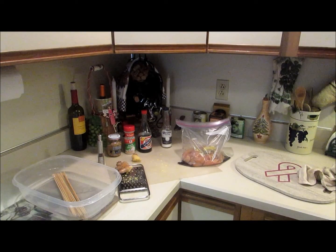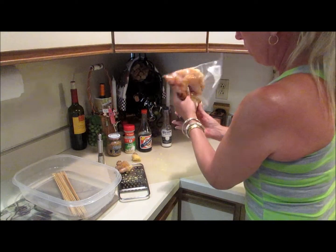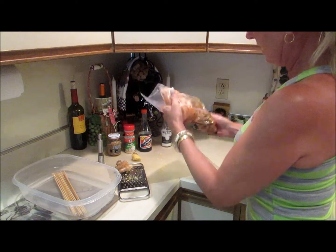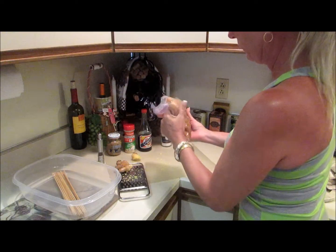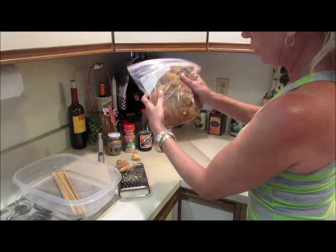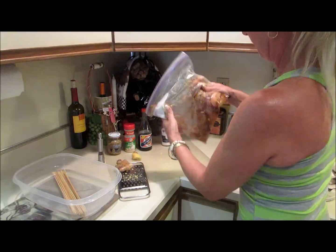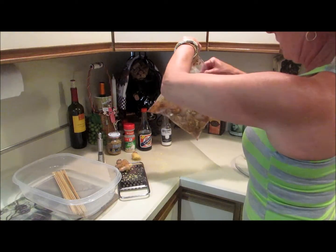I added all the ingredients to the Ziploc baggie and now I am just going to mix it up. Make sure it's all incorporated evenly so that the chicken can marinate. I'm going to put it in the refrigerator for about an hour, let it soak up all these delicious flavors, and then put it on the barbecue grill. So there you have it.